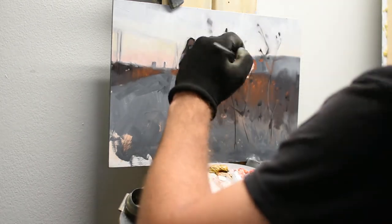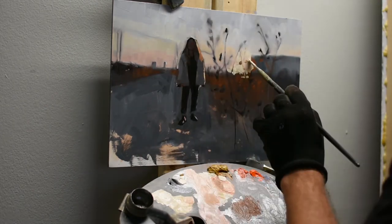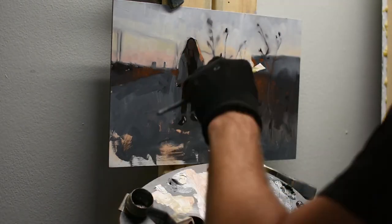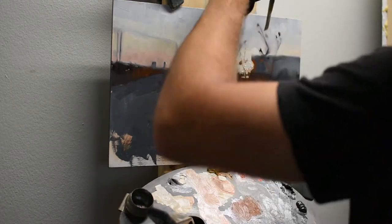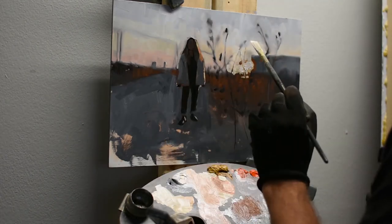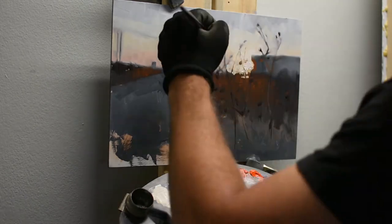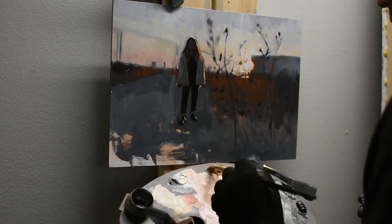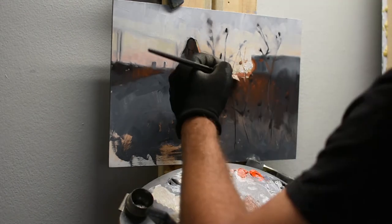I'm applying really thick paint here. The sun was setting right at the edge of that building — or water tower — we were in an industrial part of town, so it was some kind of factory silo. There's a really nice lens flare effect, and that part of the building was actually visually disappearing because the sun was so bright right in that corner. It's a really fun effect to try to paint.